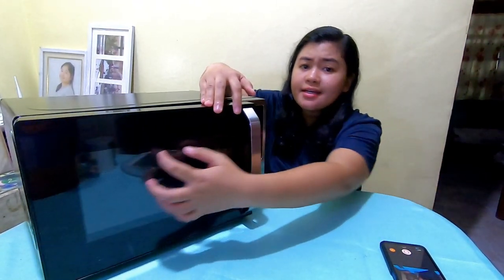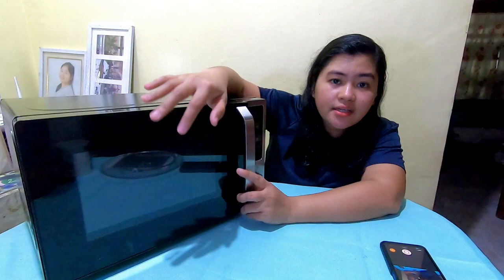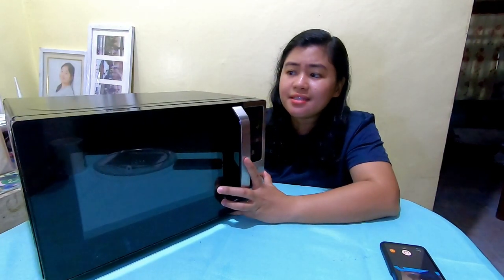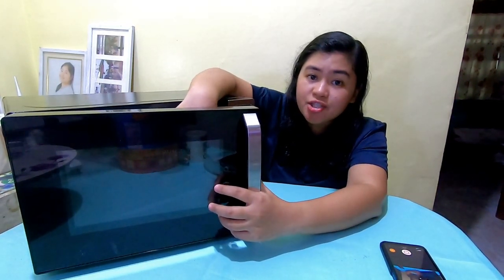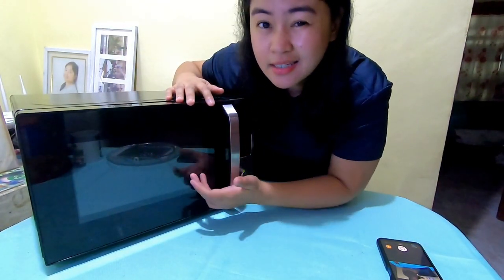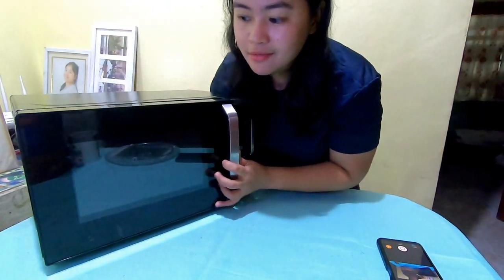I almost forgot — the door. Here's a tip: if you notice, it's not see-through; you can't clearly see what's inside unless the lamp inside is on. The microwave oven should not be see-through. If you ever see a see-through microwave oven, be wary — because the reason it's not see-through is the metallic mesh on the door. That metallic mesh blocks the microwaves being fired inside. It's important that it's not fully clear like a typical convection oven — that's just how microwave ovens are.